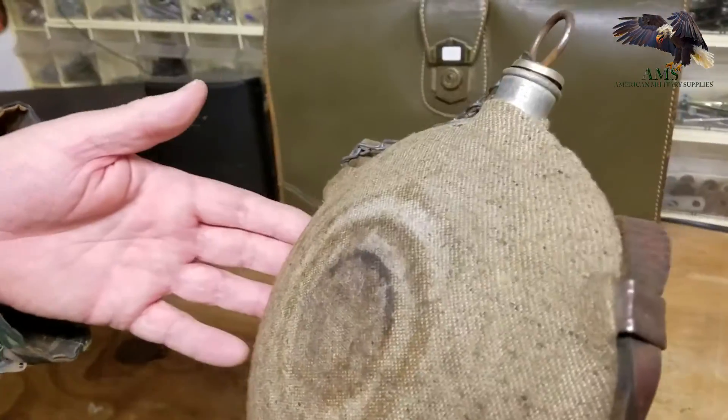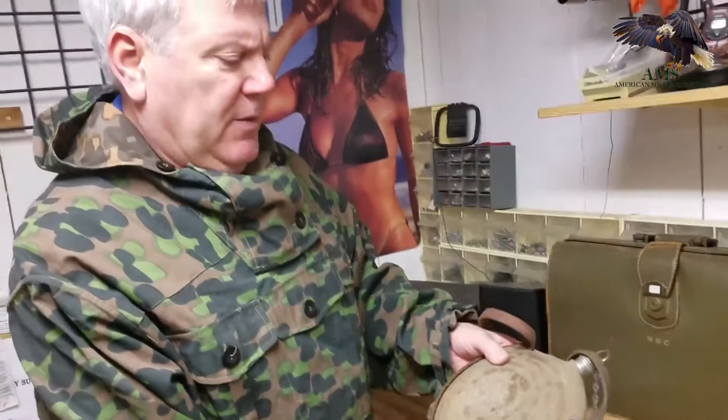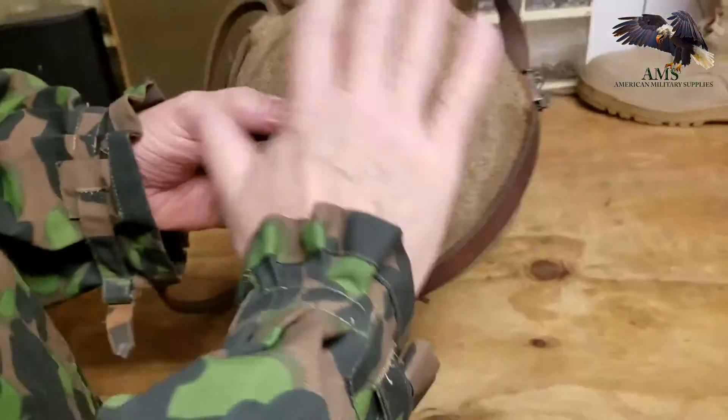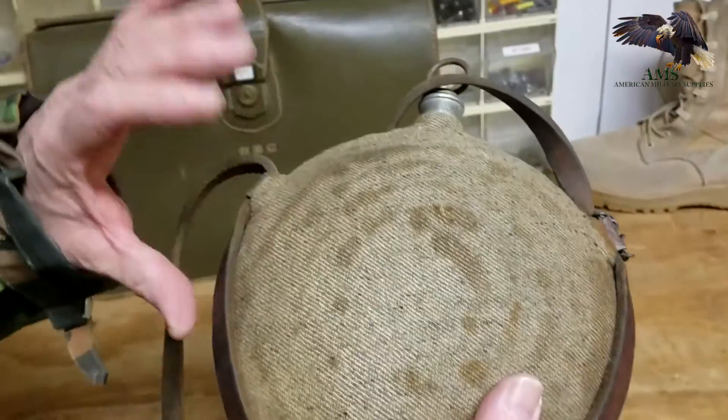We're looking at a Civil War Union canteen. There's also a smooth side, more round. This one is corrugated — bullseye.